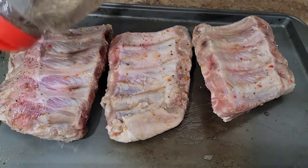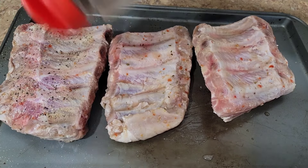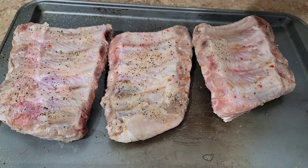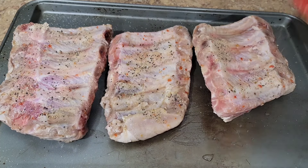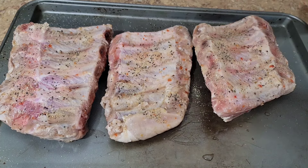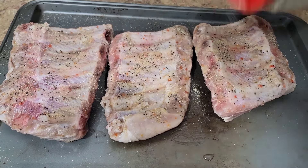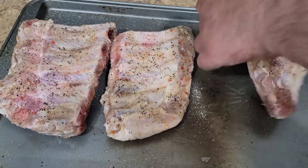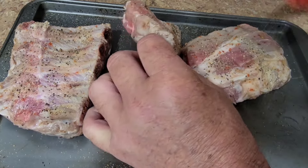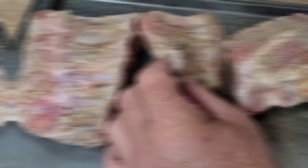These baby backs have been marinating overnight. So like Sal, I'm just going to put some salt, pepper, and garlic on here — both sides — and we'll get them out. I'm going to use the pellet grill today at 225. Sal went 250 on his Weber. I like doing 225 because it usually gets me a nice smoke ring.